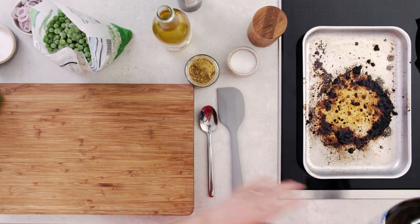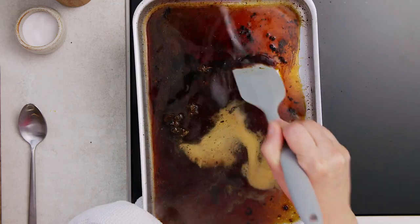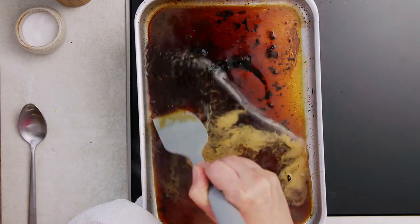If there's any fat there you can just skim it off. So now I'm just going to add some white wine and then just scrape up the bottom of the pan to release any of those dark bits with all the flavour in them.